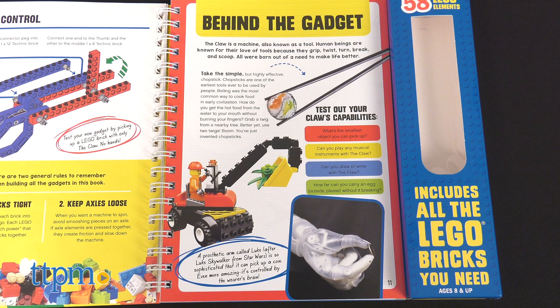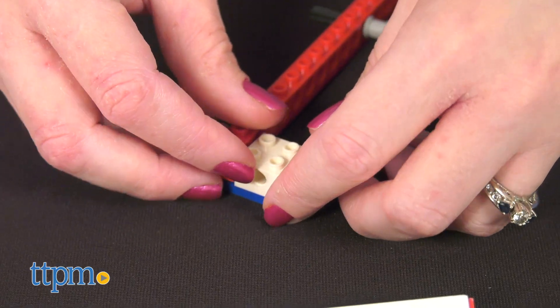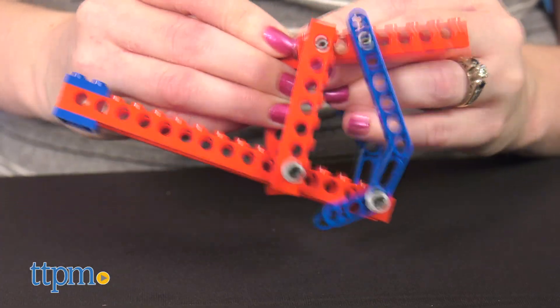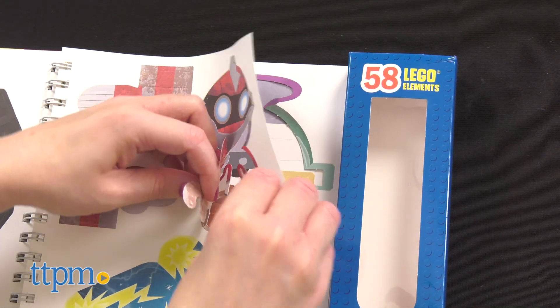Plus, "Behind the Gadget" pages show kids real-world applications for each machine. These books are for Lego fans ages 8 and up. Do you like building with Lego? Would you like building these Lego sets? Tell me which one is your favorite in the comments.